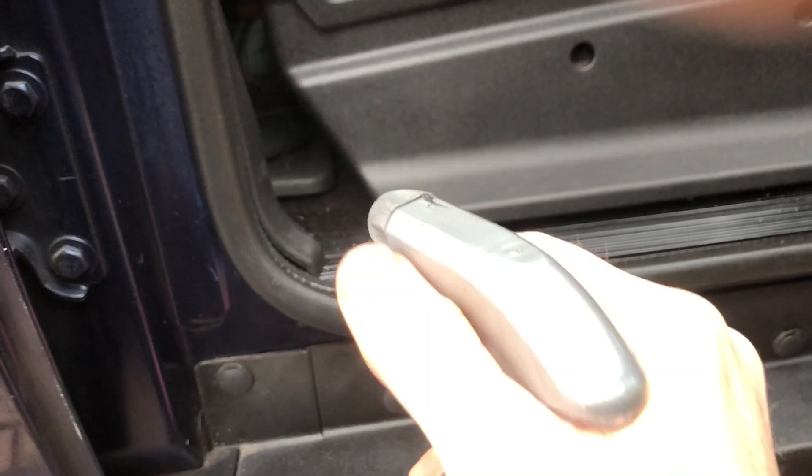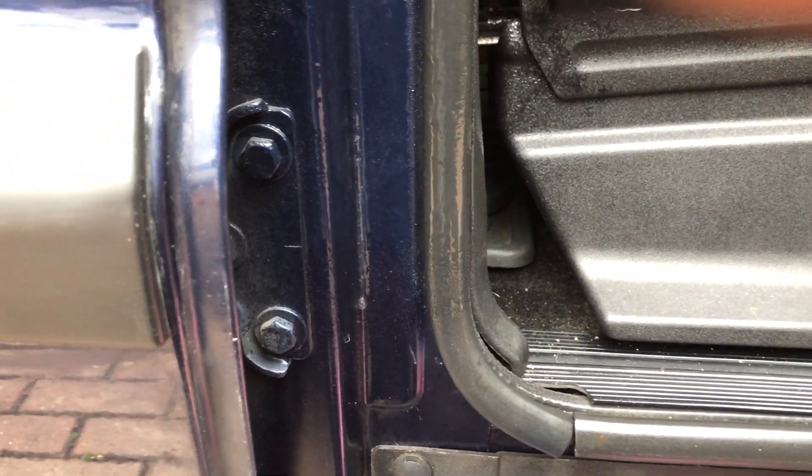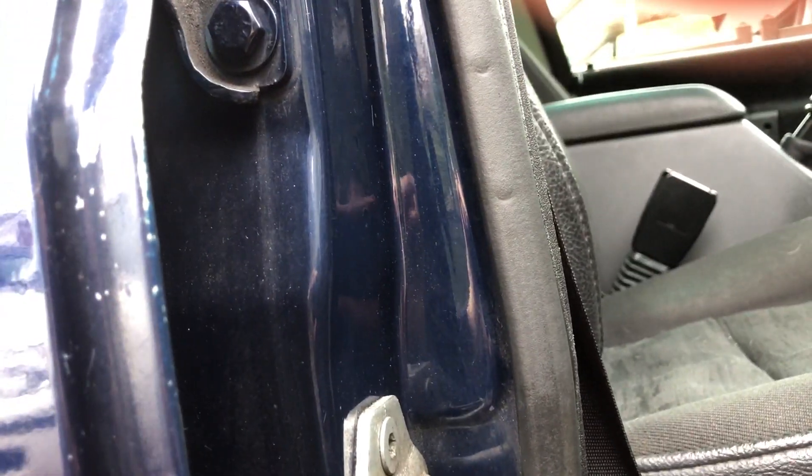You can apply it directly to the seal as well — that's the kind of amount you'll get out. It's probably best to apply it to a cloth, to tell you the truth.